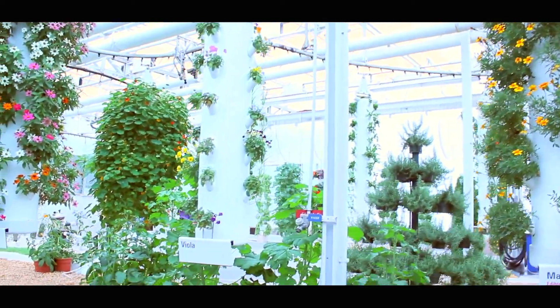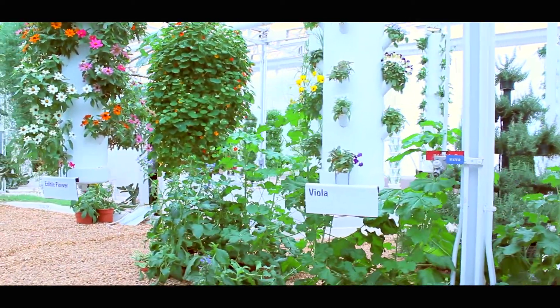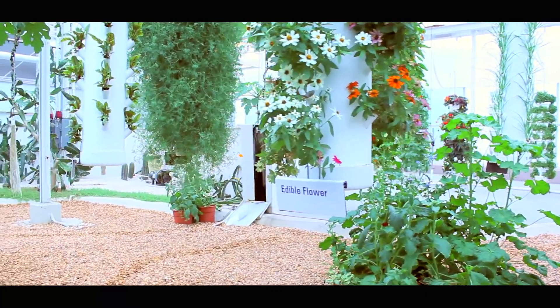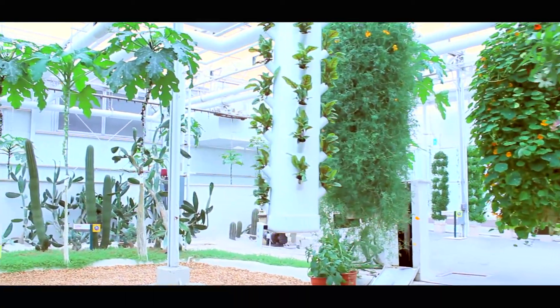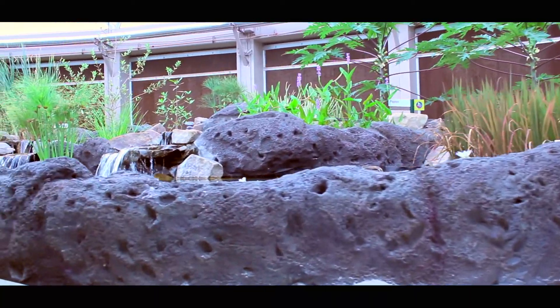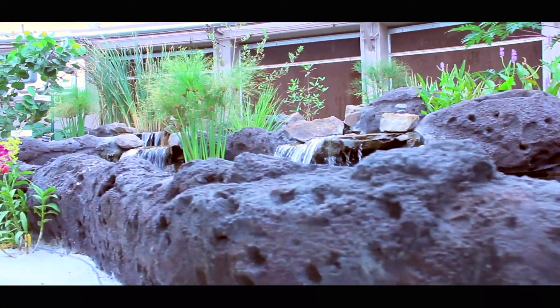A lot of this footage actually comes from the hydroponics bay at Living With The Land in Disney's Epcot. I've actually spent a lot of time working with Disney over the last year — I was a safari guide at Kilimanjaro Safaris in Animal Kingdom. I did spend a lot of time over at Epcot though, specifically in the hydroponics bay. There are a lot of really interesting opportunities there and it's an absolutely beautiful presentation that really shows you a lot about what hydroponics can do.